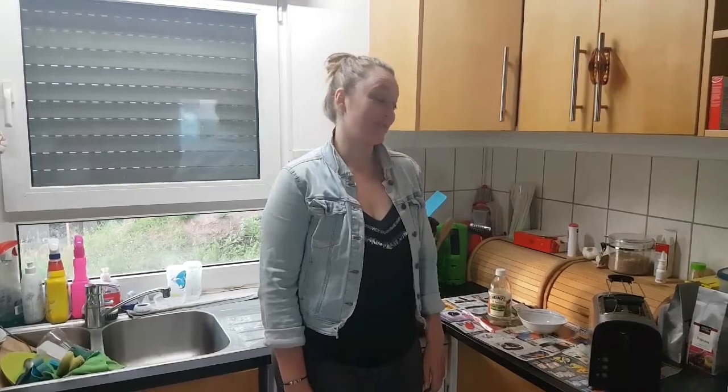Hello everyone and welcome back to Cleanastic. Today I'm going to show you how to clean a toaster inside.